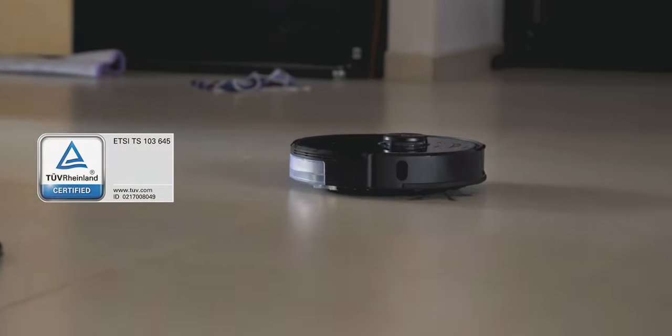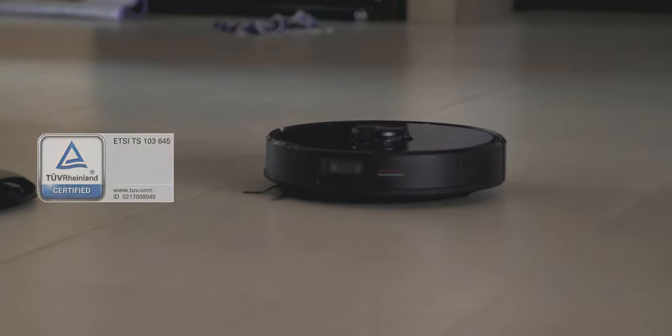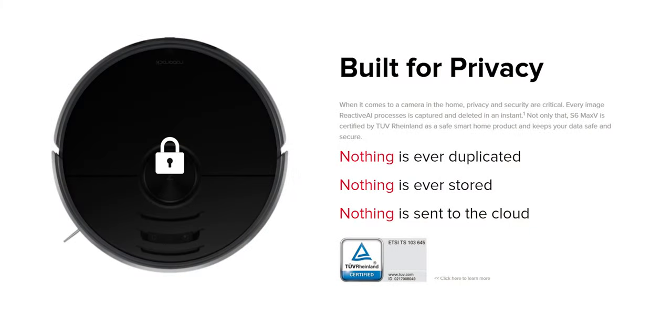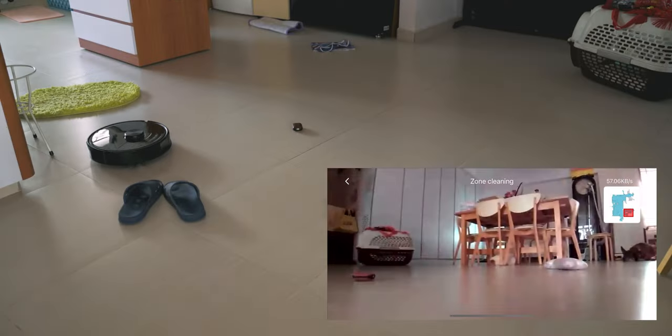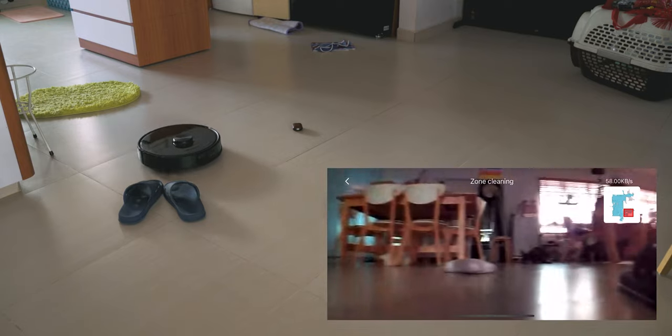However, Roborock is TUV certified as a safe smart home product, and every image or video that is captured is instantly deleted and never stored, duplicated, or uploaded to any cloud storage. The vacuum also announces every time the camera view is live: "Remote viewing active." The great thing about this live view feature is that you're able to monitor the vacuum's route via your phone app even when you're not at home.